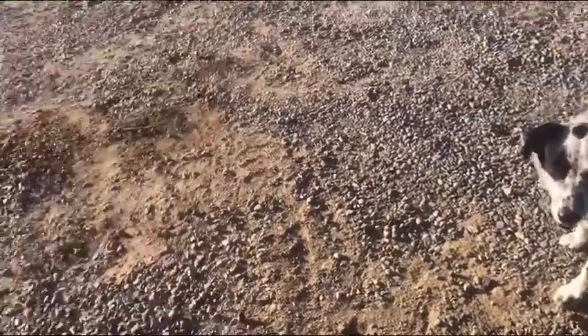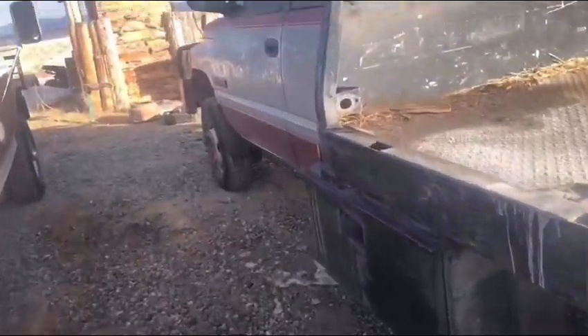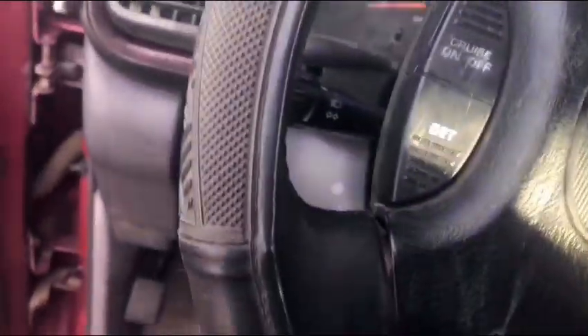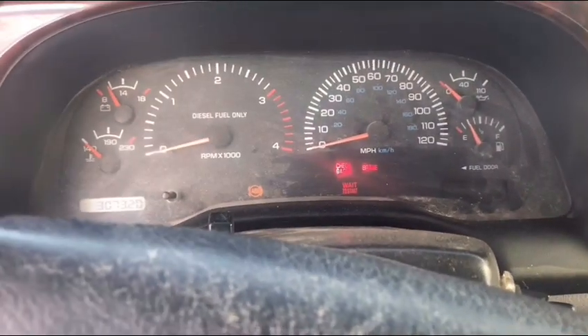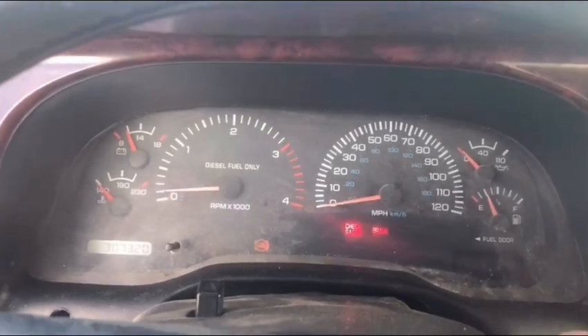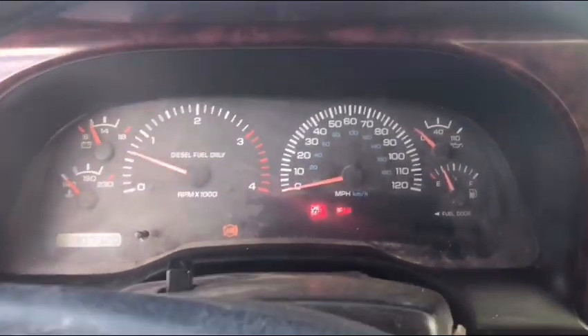Alright, good morning guys! Today is day two of the battle of the cold start. So today we're gonna cold start the 12-valve. This one needs a little work — it's got three injured cylinders and seven thousand three hundred miles on it. It usually starts up like a top. We'll see how she does. Yep, just like a top.